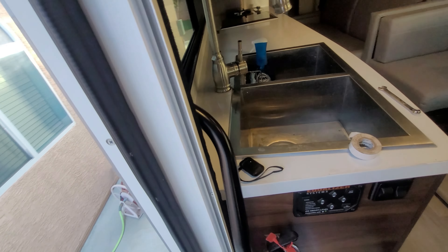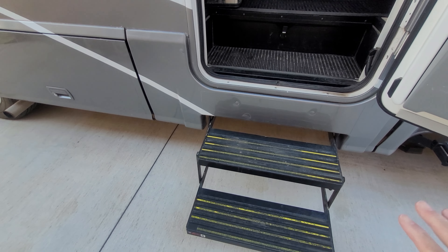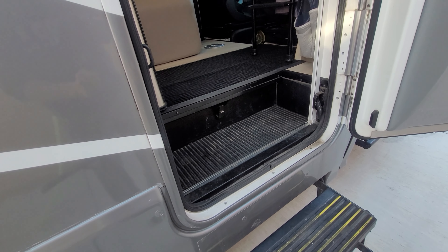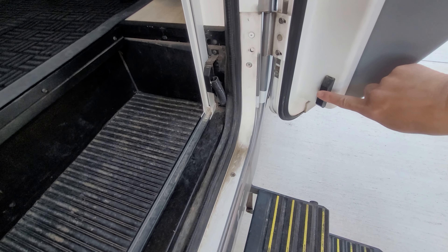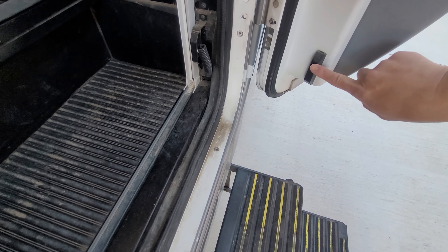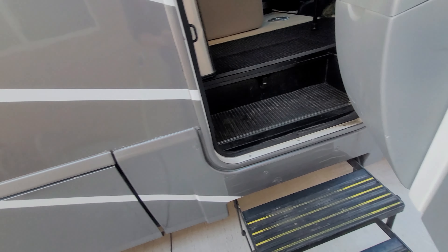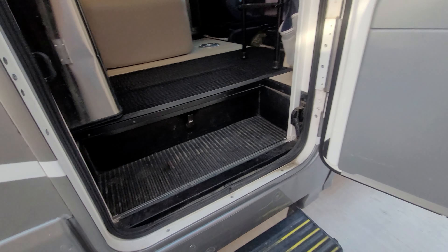Let me give you another trick while we're at this front entry door. Another common problem up in this front area are these stairs. How the stairs go in and out — when your ignition is on and you put it in drive — is that there's a little magnet sensor here that needs to line up with this magnet. Sometimes they don't line up correctly and you'll have to make an adjustment so they line up and the stairs close when you close the door.